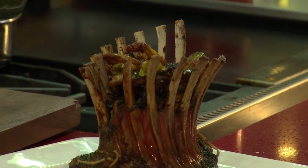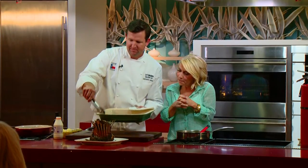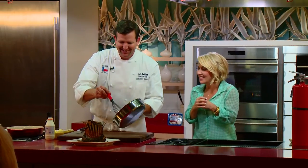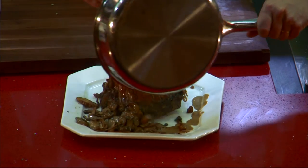Oh, that is so pretty. Even the audience is super impressed. The sauce is starting to burn — yes, that's all done. We're just going to drizzle that around. Wow, what a beautiful presentation.